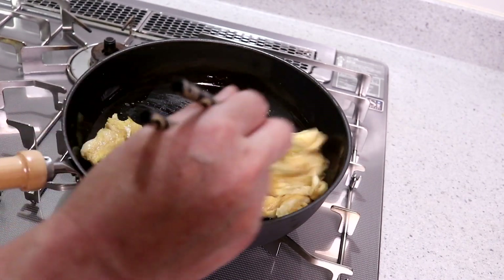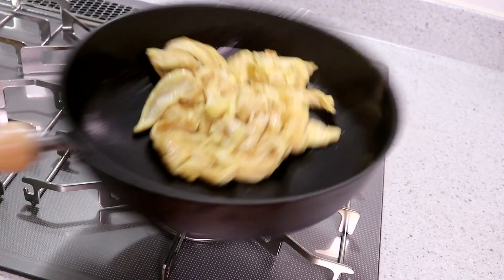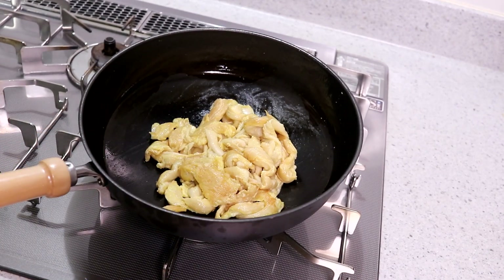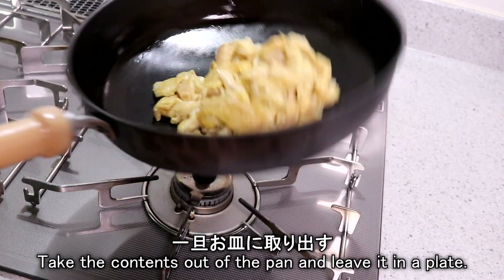I'll cook some hot water. I will be able to scoop up some water — make sure it's ready.